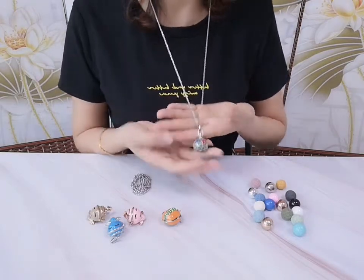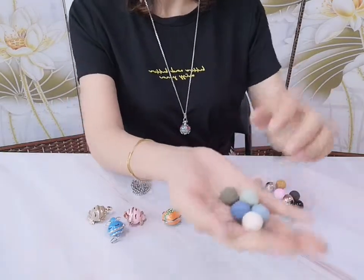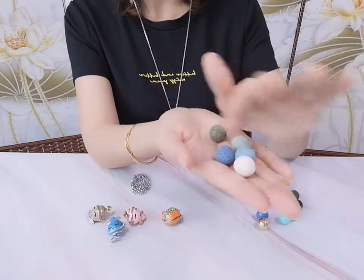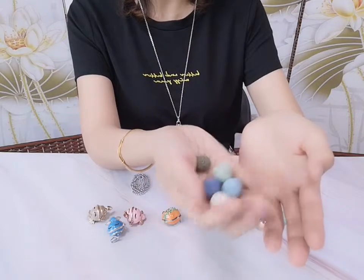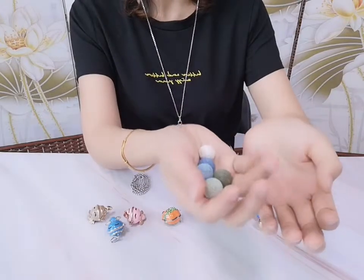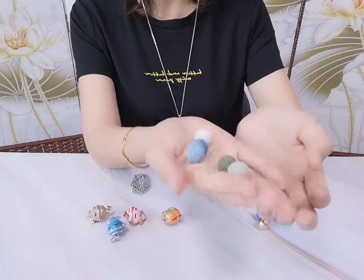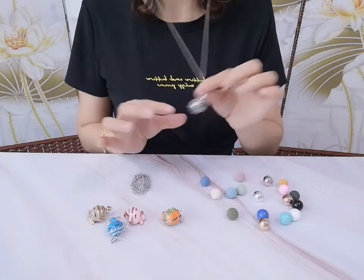We can also put the lava beads in and take essential oil in that, along with this necklace. We can enjoy our favorite aromas anywhere, anytime. So it's a perfect gift — a great wish or birthday present, like that kind of thing.